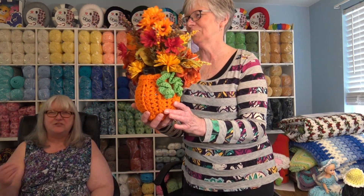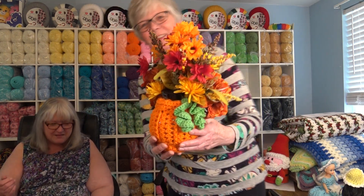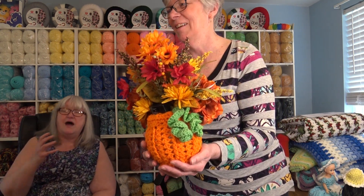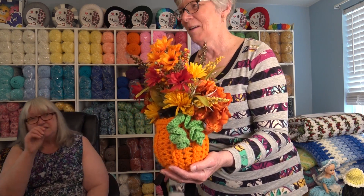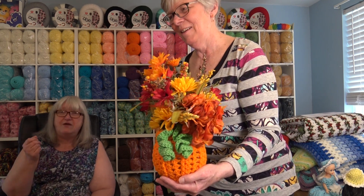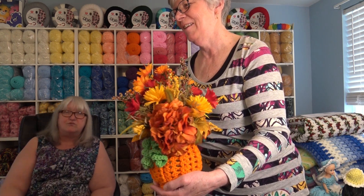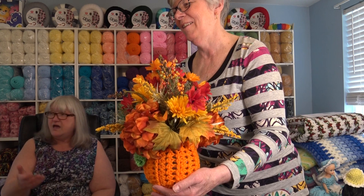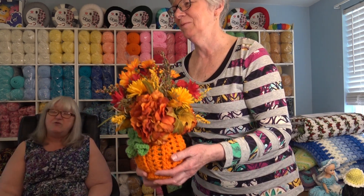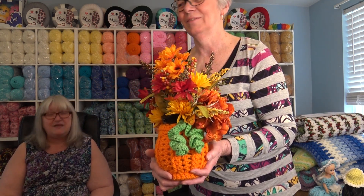I just took a fishbowl and used the Premier Basic, the four worsted weight yarn, and made this pumpkin centerpiece with lights. Inside the fishbowl I put sparkly lights with a little remote control. It's hard to see because the sun's out today, but if you turn that remote, it lights up in the bottom and shines through the shell stitches. I just threw a fall floral arrangement in there and called it my pumpkin centerpiece with lights — it just shows you how creative you can be with yarn.